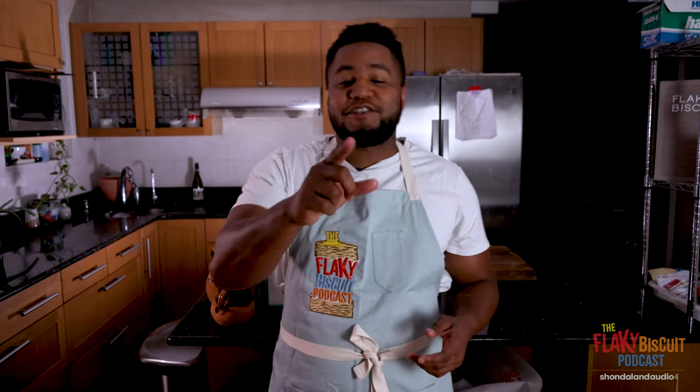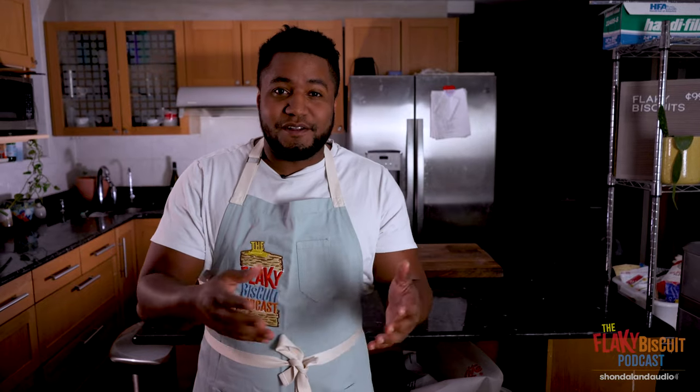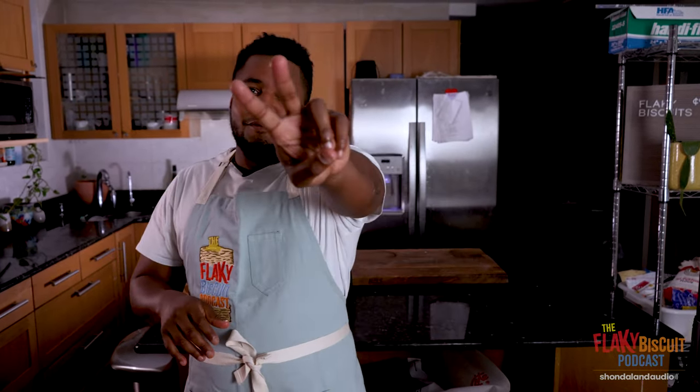Let's go get flaky with it. Make sure you're liked and subscribed to the YouTube channel. Make sure that you're checking out the recipe on Shondaland.com. Get on the Discord, chat with the community about it and other listeners. Make sure you listen to the episode. We out.